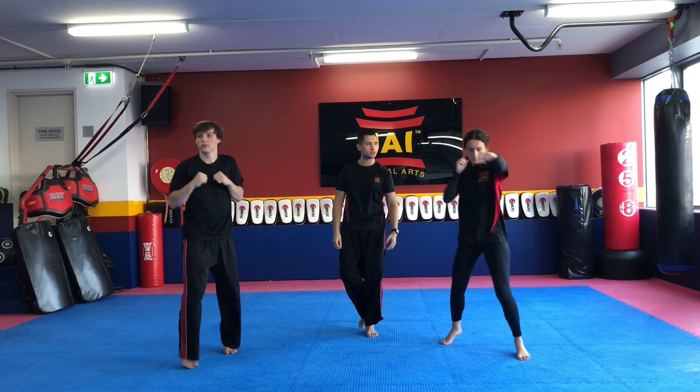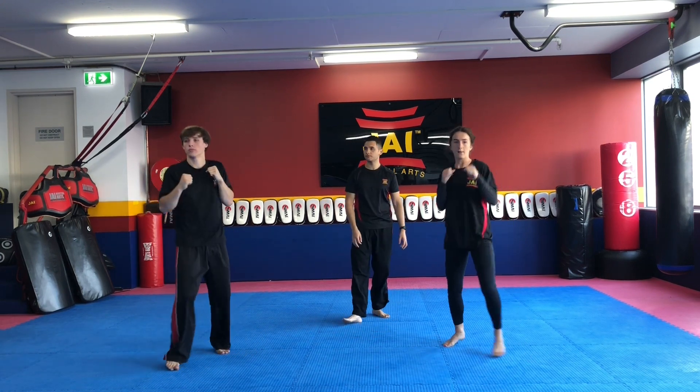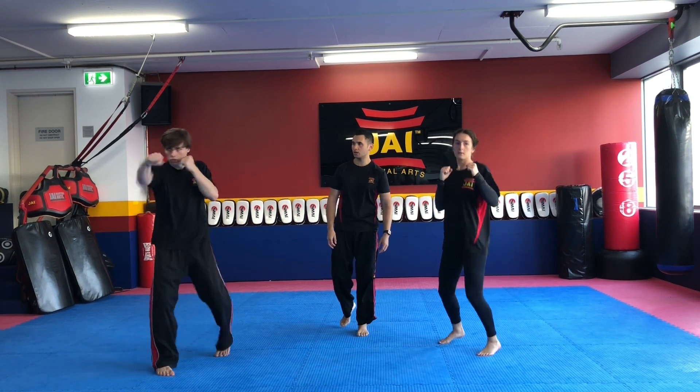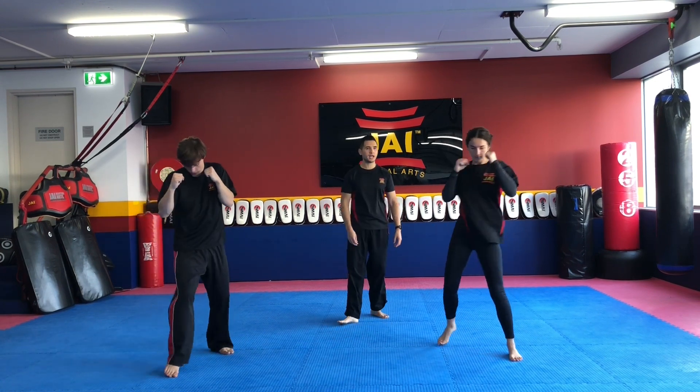Good job guys. Ten more seconds. Here we go — bouncing on the spot with a jab cross. We've got six more to go. Five, four, three, two, one, and time.